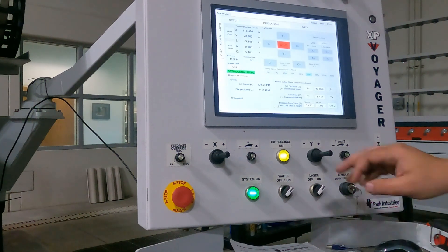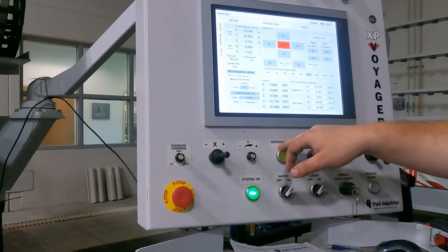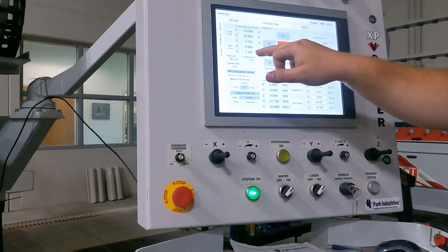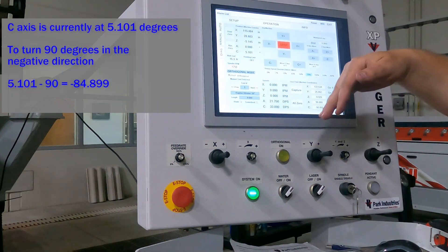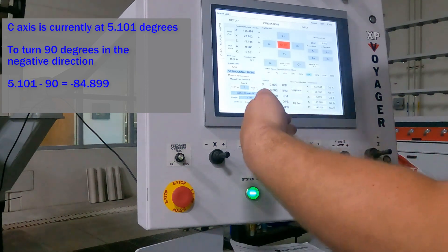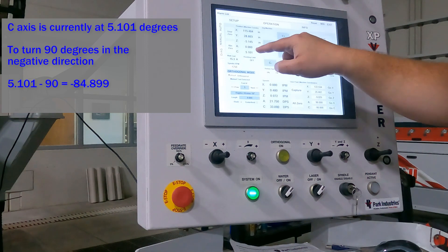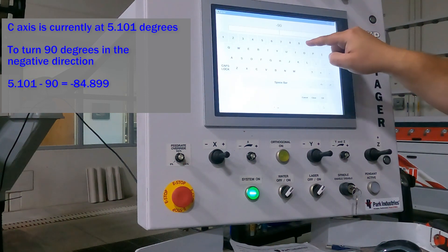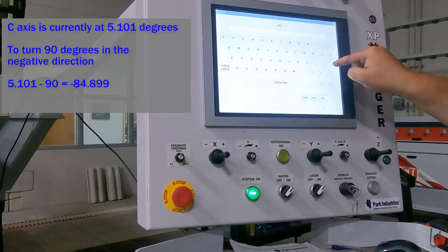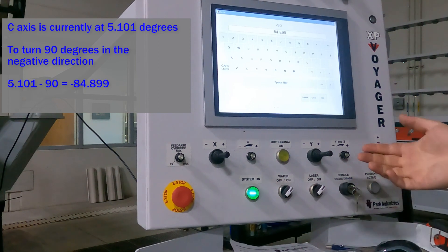Now that we've completed the first two cuts, I'm actually going to hop out of orthogonal for a second — the reason I'm doing this is I need to be able to rotate the C axis. Right now the C axis, with our part being skewed slightly, was about a little bit more than 5 degrees. What I'm going to do is I actually want the blade to rotate so that it is now coming towards me and shooting the water towards the back of the machine. So I'm going to rotate negative 90 from where I'm currently at. Since I'm at a positive 5 degrees, when I come down here to the C axis and click in here, I'm going to say that I need to get to negative 84.899 degrees. That will give me 90 degrees from where I'm currently at.